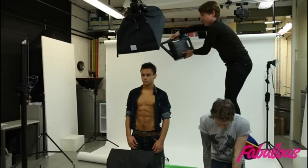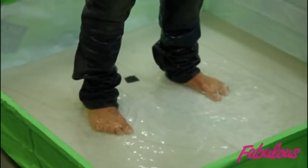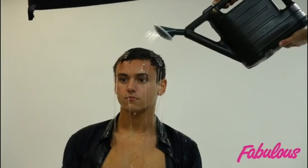Today we've come to Plymouth to shoot Tom Daley. The concept of the shoot is we're going to drench him in water with a very sophisticated watering can and paddling pool, and we're going to shoot him with loads of water running off his face.